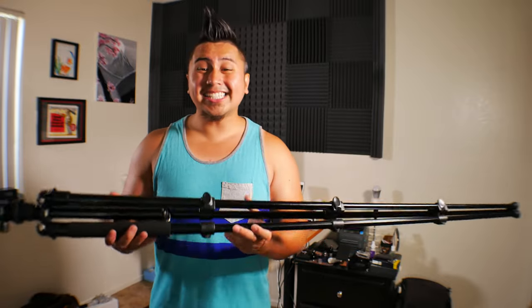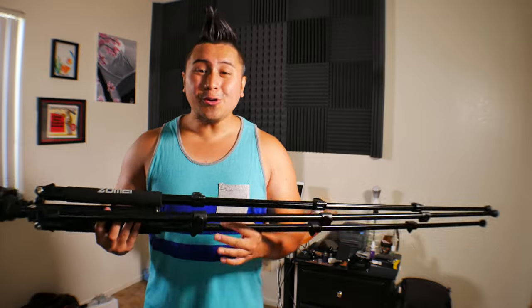Hey, what's up YouTube and Amazon. Jefferson here with Sumigang Productions, and in this video I'll be reviewing this awesome tripod right here. This is the Zumi Q555 aluminum tripod, and I want to thank Zoopoo camera equipment for sending me this unit to review.